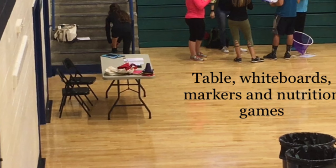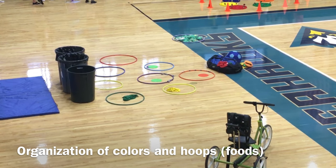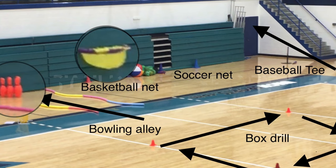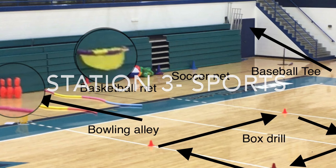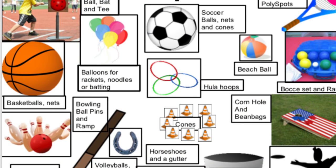You can organize different colors and jerseys. At the Sports Station, you can see different types of equipment set up, making sure that you're covering all different types of sports and having targets for the different sports for accuracy.